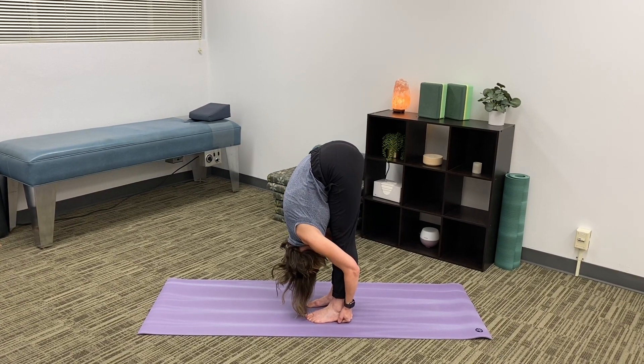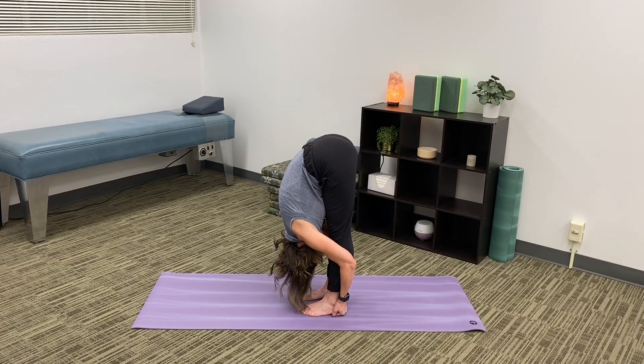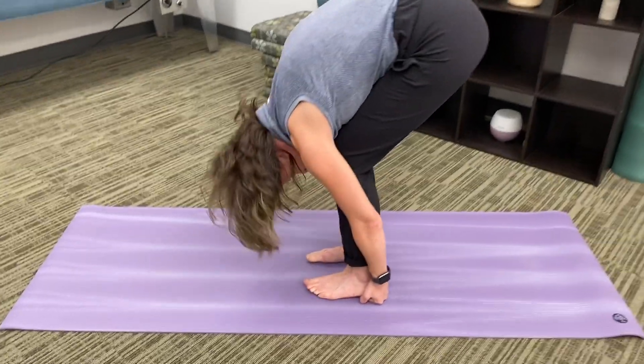Look at all that movement. There we go. And then keep pulling here to go all the way down. And that's pretty much it — try it out.